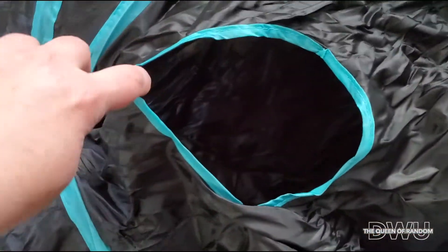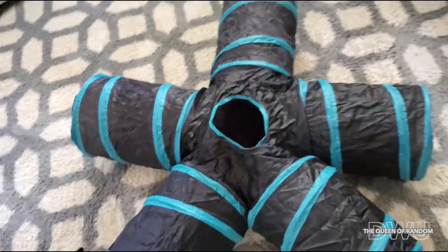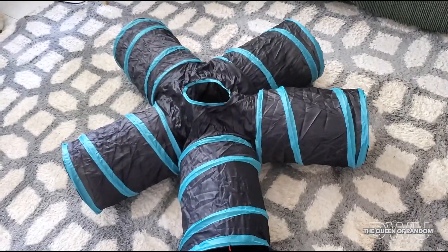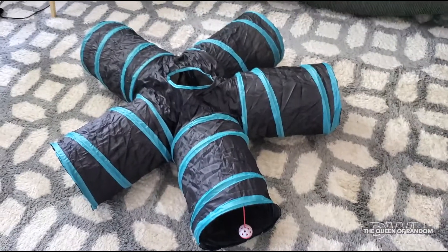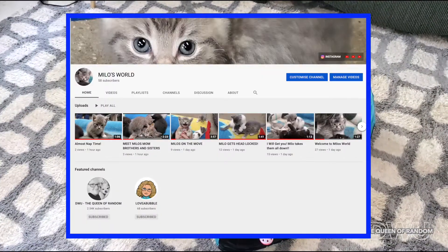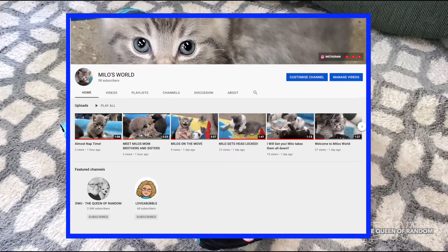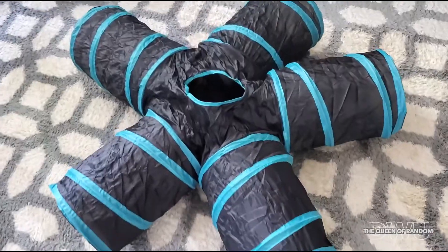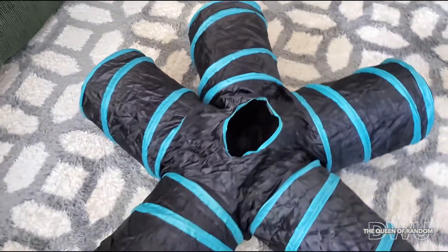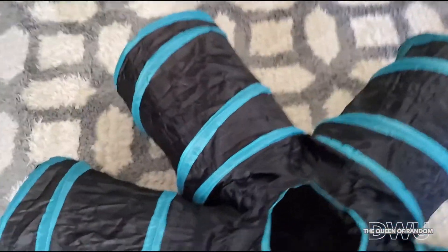When we get our kitty, I'll show you how he enjoys it. And if you want to join his channel to watch his whole life progress, he has his own channel called Milo's World. I'll leave a link below along with the Amazon link to purchase this product. This video isn't sponsored — it's just a product that I purchased from Amazon just to have some entertainment for our cat.